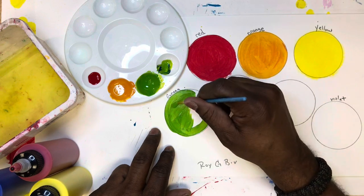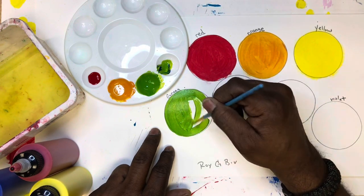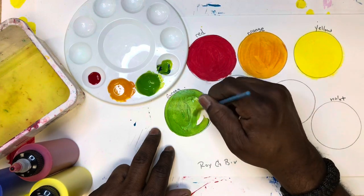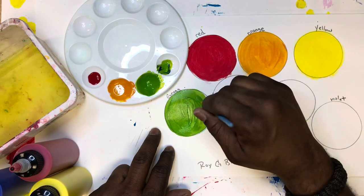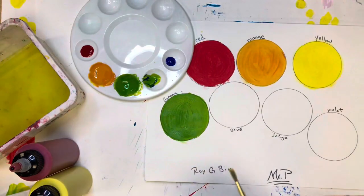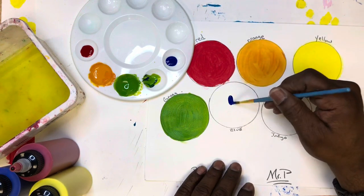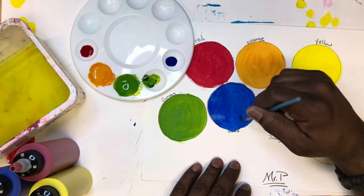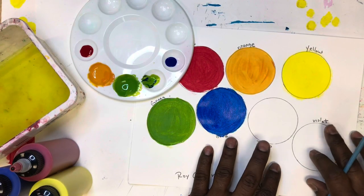When you're satisfied with the shade of green you have, go ahead and paint your circle labeled green. The next one is blue — of course we have blue, so go ahead and paint that circle. Now you're finished with blue. Moving right along: indigo and violet are the last two, and they can be a little tricky.